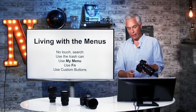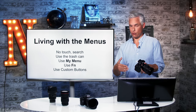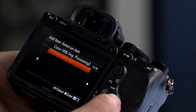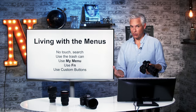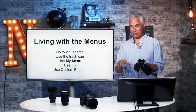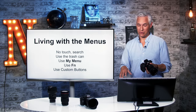Something that helps tremendously is My Menu. Once you get into the menu system, go to the star tab. This allows you to create a custom menu with your most frequently used settings. Select add item and then flip through the different pages to find things you most frequently access. As you use an option and have to dig through the whole menu system to find some obscure option, go ahead and add it to My Menu. I wish it had a recently-used or frequently-used items feature — it's not smart like that, you just have to manually add items.